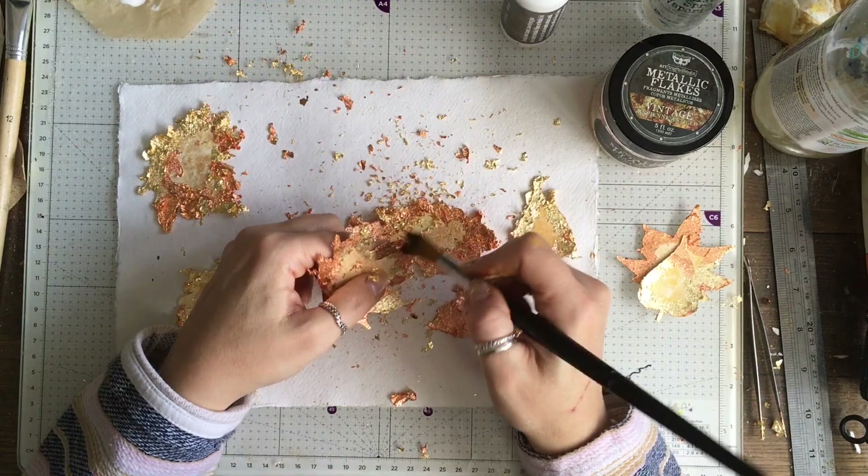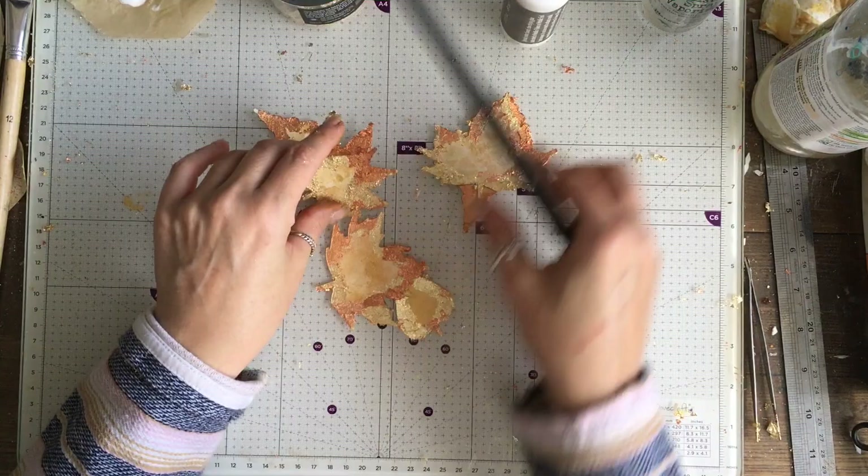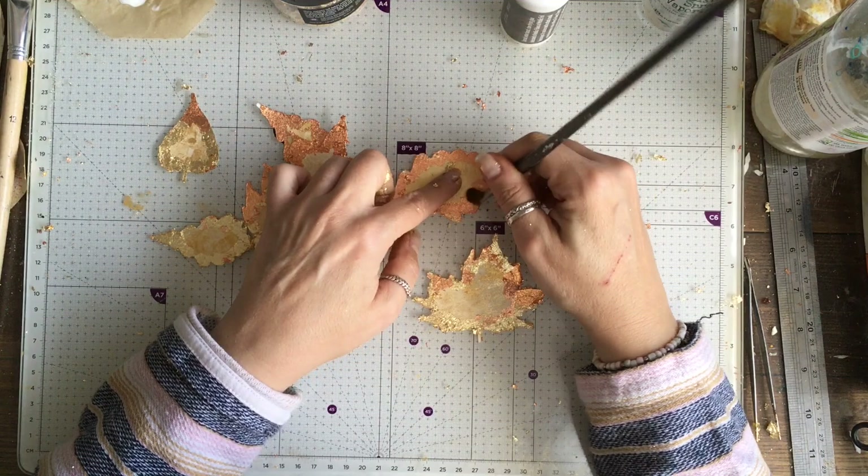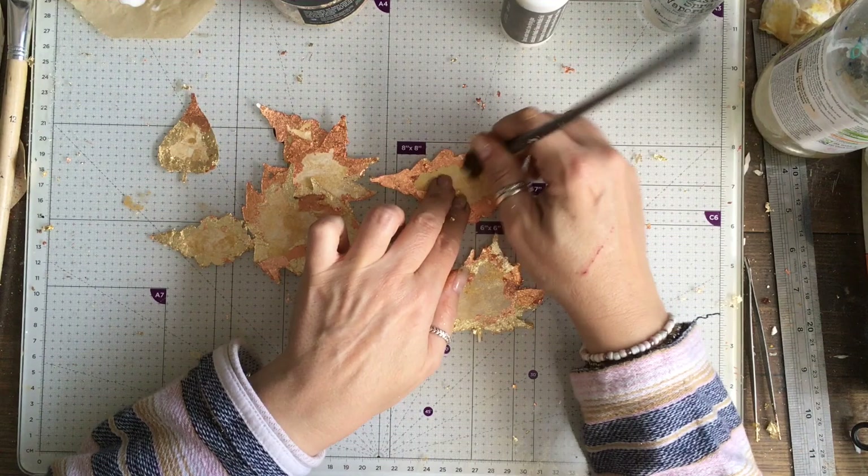Once they were done I realised the brush I was using was too big and a little bit too soft, so I swapped it out for a smaller brush to finish them off. This brush was much more successful at removing the last little bits of loose flakes.